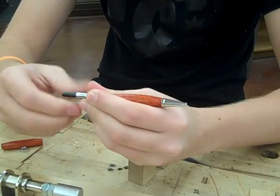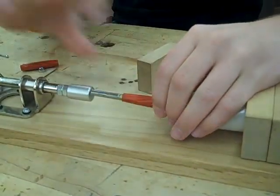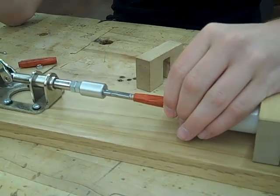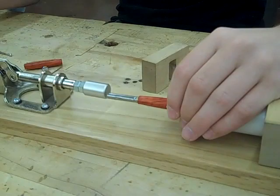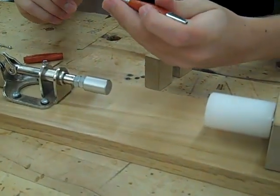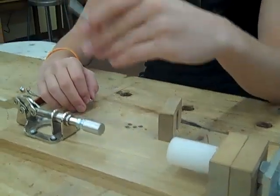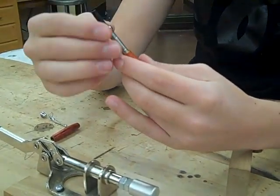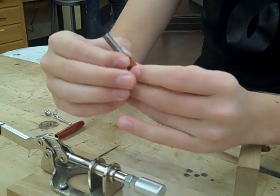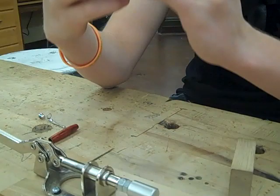Maybe just a tad more. It's still a little bit too short so you want to push in a little bit more. You want to do this little by little because it can damage your pen to take it back out. Alright, now we're putting on the middle bracket. What you want to do is just slide it onto there, whichever way you want.